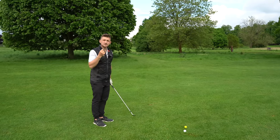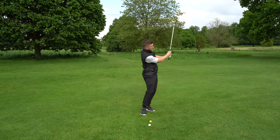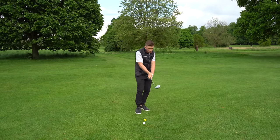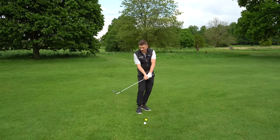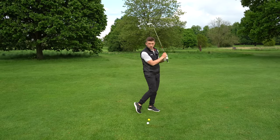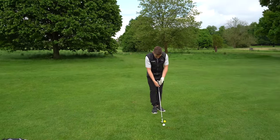The shorter the club, the more control and the more likely we are to hit it online. So gripping down on these shorter shots is going to give you more control for a few reasons. One, you're going to shorten that lever — it's going to help you control that club head speed. From 60 yards we want control of speed, not to blast it. It's also going to give more control of where the club face is pointing, and allow you to get a little bit closer and get your weight on your left side to help you strike the golf ball.